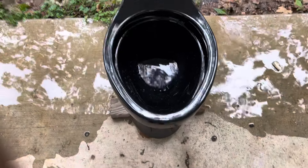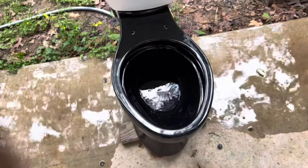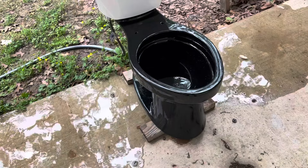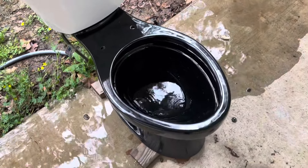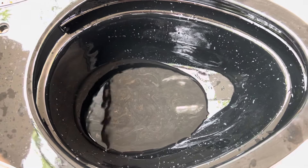I'll do a dye test just to see how well it does, and honestly I don't even know if I'll be able to do a dye test just because of the fact that it's black — you won't even really be able to see the color of the water. But the tank is full, so here is another flush.